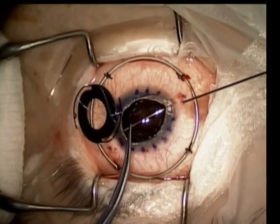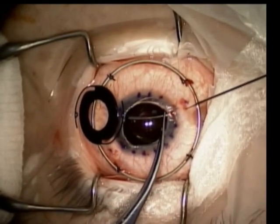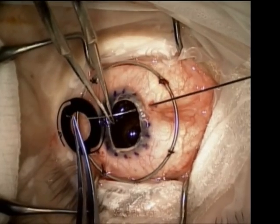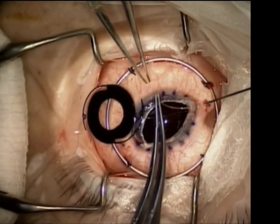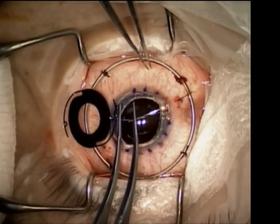Once the host cornea has been removed, a 27-gauge needle is passed approximately 1 millimeter posterior to the limbus and the long curved needle is fed into the needle and pulled out of the eye. The passes of the double-armed suture are approximately half a millimeter apart.